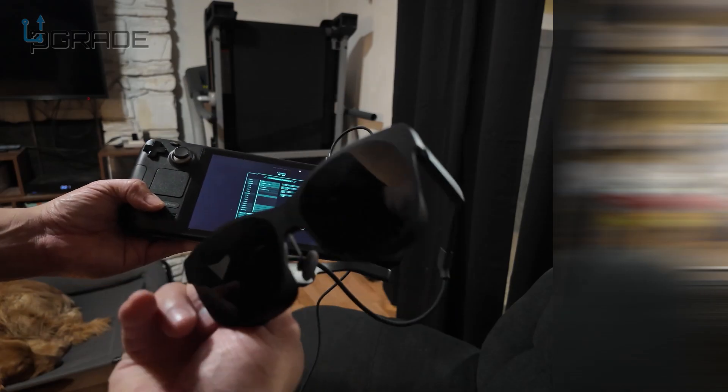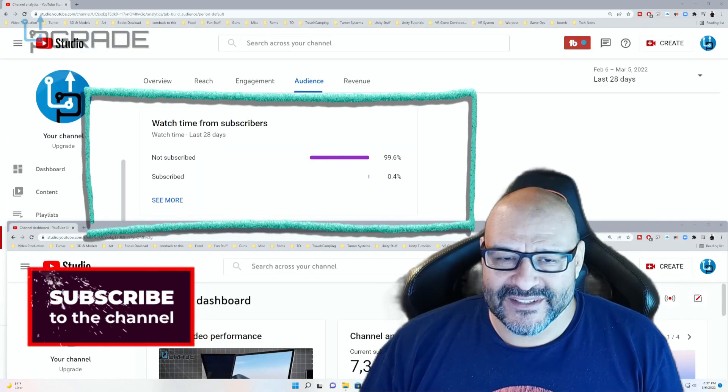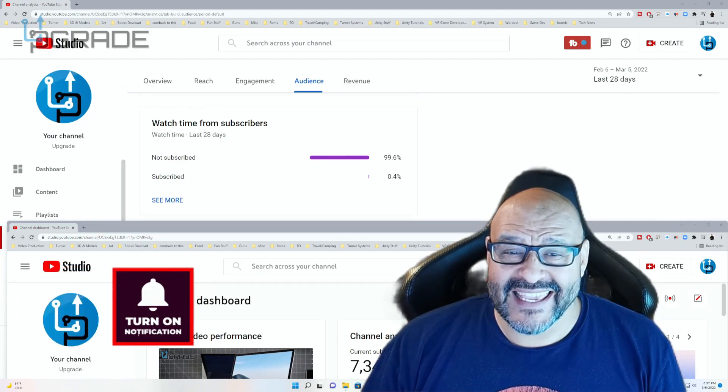I hope you guys enjoy the video. 99.6% of you are not subscribers to my channel — I hope the content helps you out and you find it useful. Please hit the like and subscribe.